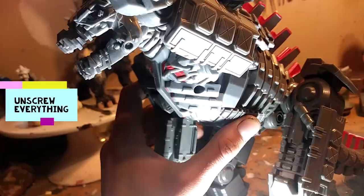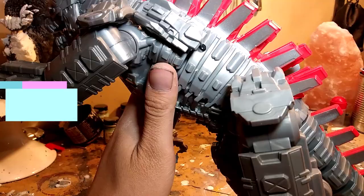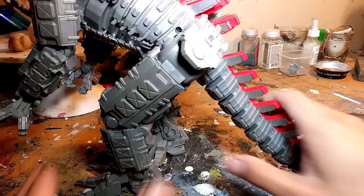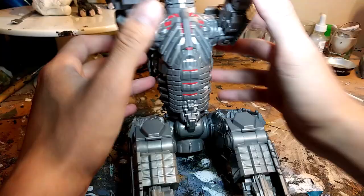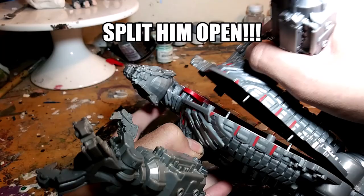To get started I'm gonna use a Phillips screwdriver to take out all the screws. I'm not gonna worry about losing them since I'm not gonna use them again — I'm just gonna superglue everything back together like a normal person. After pulling out the tail from its butt, I could start to work apart the body so that the head, spine, and everything else could be taken apart too.